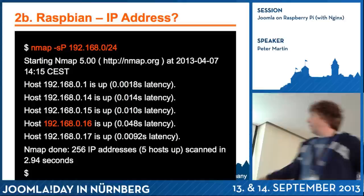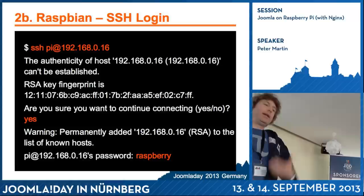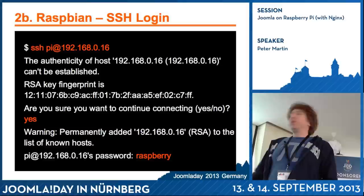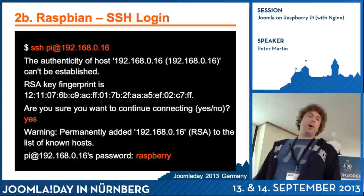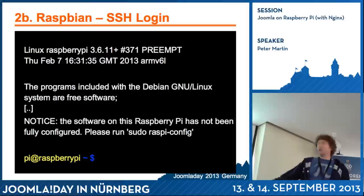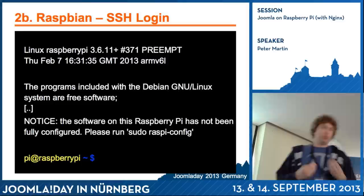I have to log in on the IP address I found. You log in on a Raspberry Pi using SSH. If you're on Windows, you use PuTTY or something. You do SSH with the username 'pi' at the IP address of your Raspberry Pi. The first time you get a question if you trust the key. The default password of the Raspberry Pi is 'raspberry.' Here you can see I'm logged in as pi at raspberrypi. A dollar sign means I'm logged in as a normal user; if you're root, you'll see a hashtag instead.